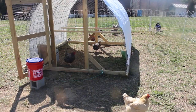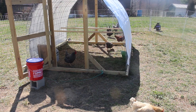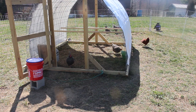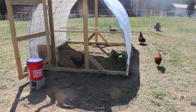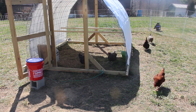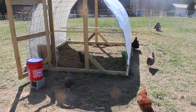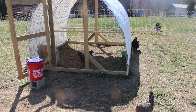So as I mentioned, we have the Bards, the Rhode Islands, the Australorp, and the Buff in here — all brown egg layers. However, we have an imposter amongst us. And I don't know who it is, but one of these girls is not who she says she is.